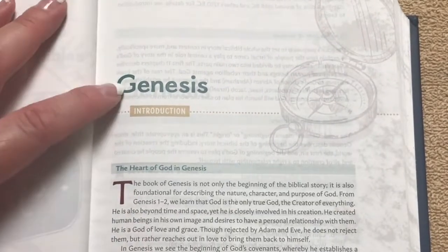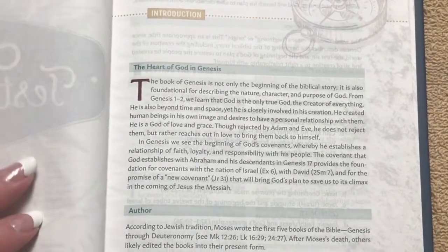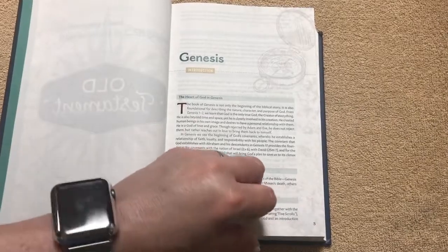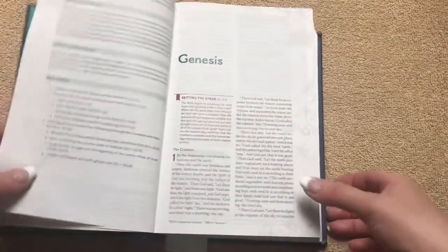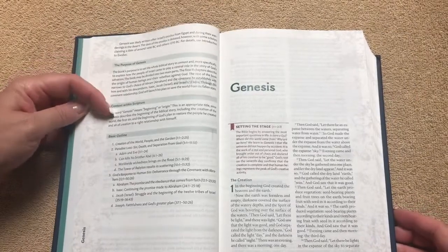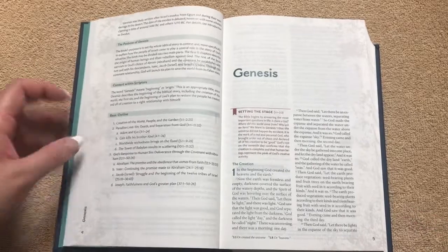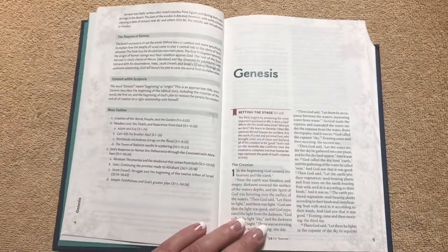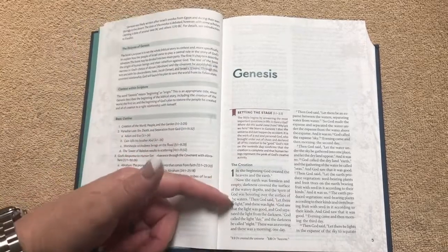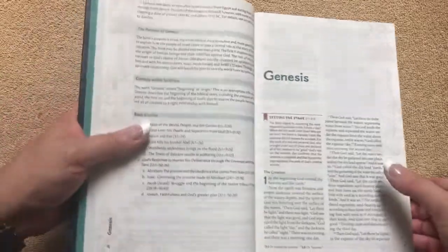We get right into Genesis. The introduction to Genesis is going to have the Heart of God in Genesis, the author, the audience and date, the purpose of Genesis, the context within Scripture, and then a basic outline. Then we get right into the biblical text in a double column format. The font is nine point on the text and seven point on the notes.